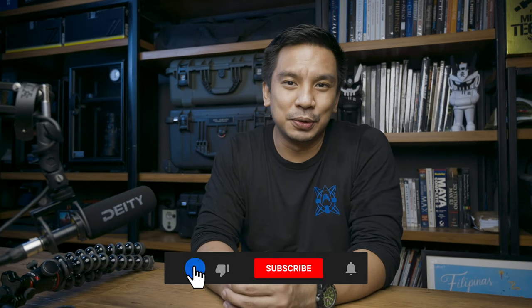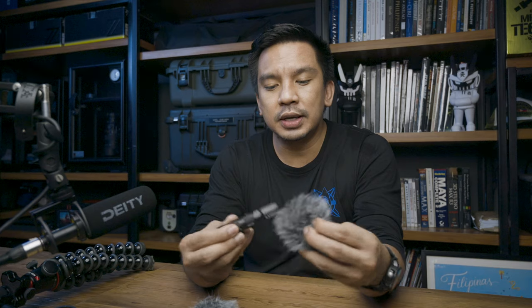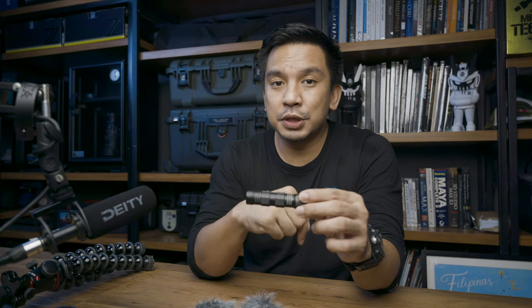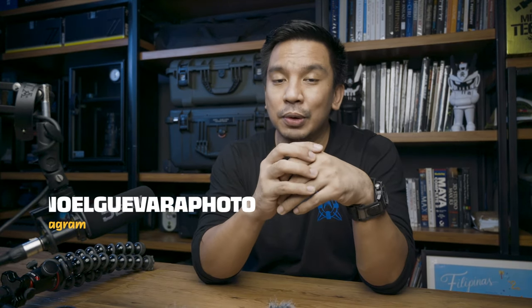I hope you guys enjoyed this studio tour. I only wish I had a camera operator to follow me around so it would have been easier with no awkward angles from my vlog setup. As for the D4 Duo, I hope I was able to demonstrate its features and showcase its capabilities clearly. It ships on August 13, and if you want to get your hands on one, I posted an Amazon affiliate link in the description — please buy it from there so I get a bit of support for my show. If you want to know more about the product, check out my unboxing and review video on Hammerhead Gearhead. You can also check out my work on Instagram at Noel Guevara Photo. Thank you guys for watching — I'll see you in the next video.